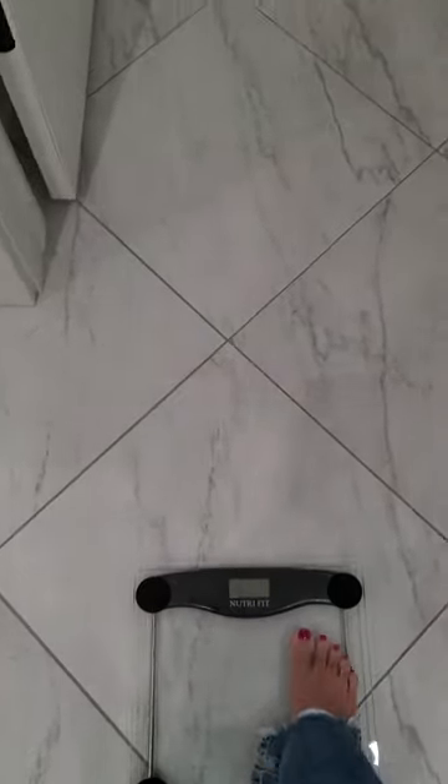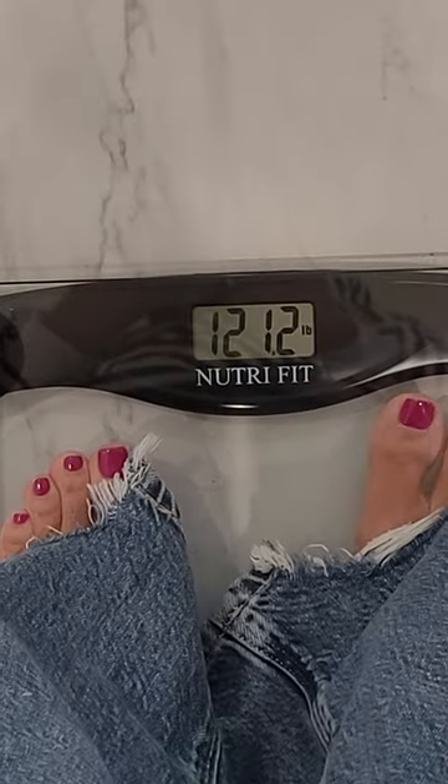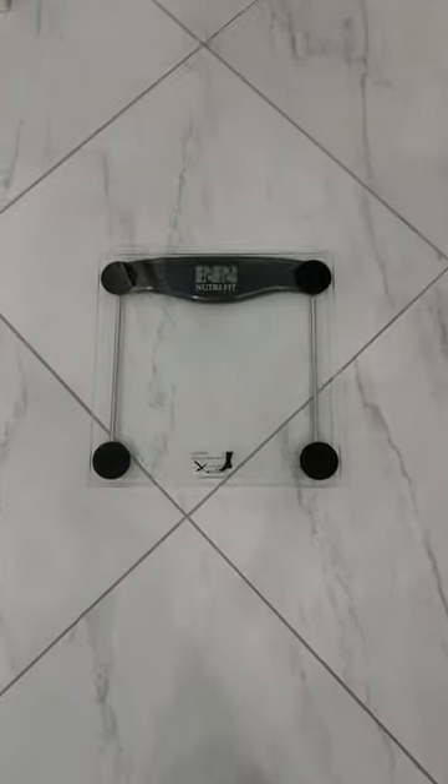You just simply stand on it. I'm going to show everyone what I weigh — it turned off. You stand on it and it'll turn back on and show you your weight. Such a great scale, such a great sleek look. I love it.